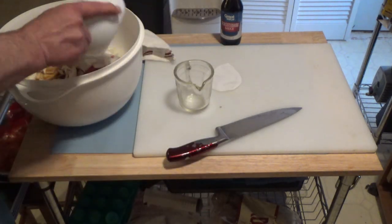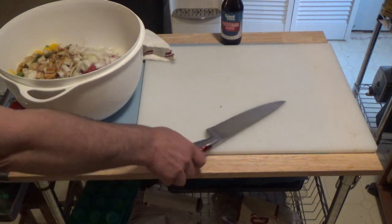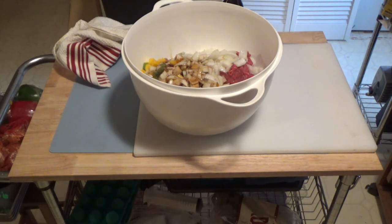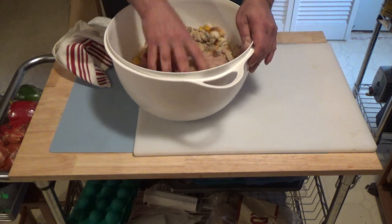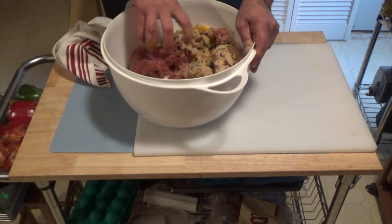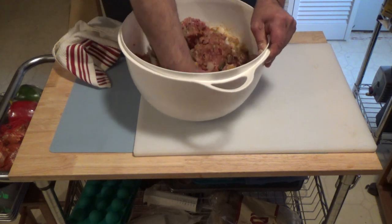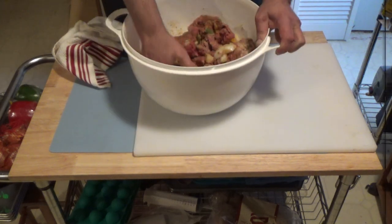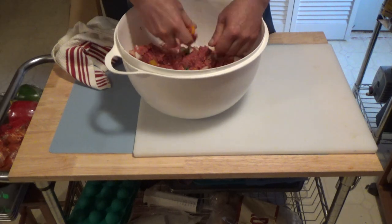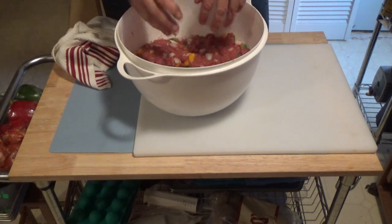Last but not least, I'm going to throw in two eggs. Now comes the fun part — getting my hands all pretty. I'm just going to give that a good mix. I shouldn't end up with a lot of grease in my pan, being how this is ground sirloin — it's 97% fat free. Now that is all mixed up.